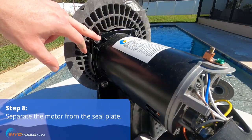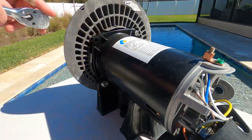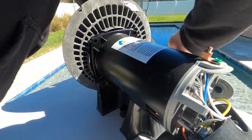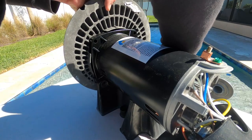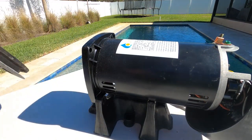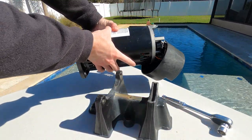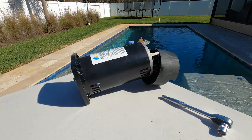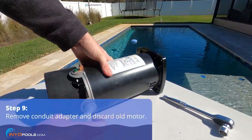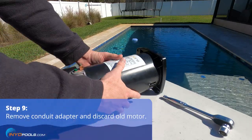Then we're going to use a 9/16 socket to remove these four bolts. Now you can pull the plate off the front of the motor. Get the motor off the base and save that. Go ahead and remove the conduit adapter and save that as well. At this point you can dispose of the old motor.